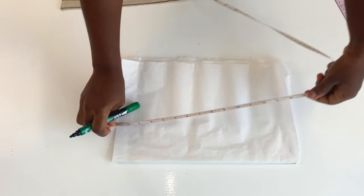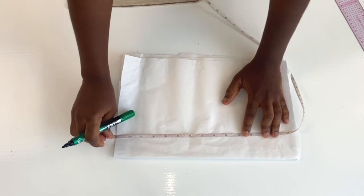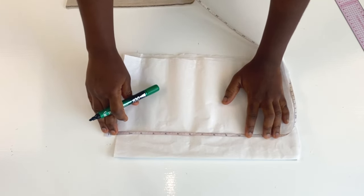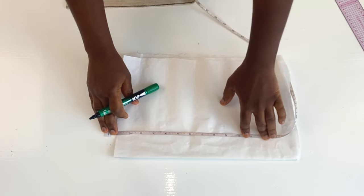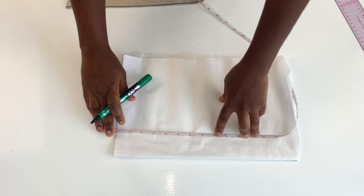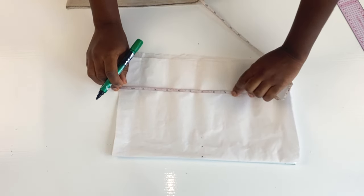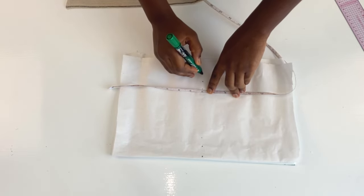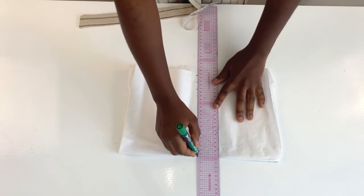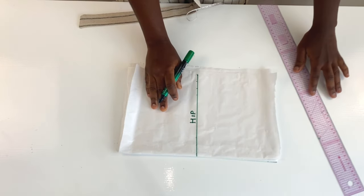The next thing is to take the half length measurement, but to get that, you need the hip measurement. For an average adult, the hip measurement for a high waist skirt is 7 inches — from your navel down 7 inches is the hip measurement. I'm going to be marking out 7 inches first, which is going to be the hip line. Remember it's going to have a band as well, and that's why we use 7 inches. If it does not have a band, then we can make it 9 inches. For a child, please take the measurement yourself as it depends on the age.